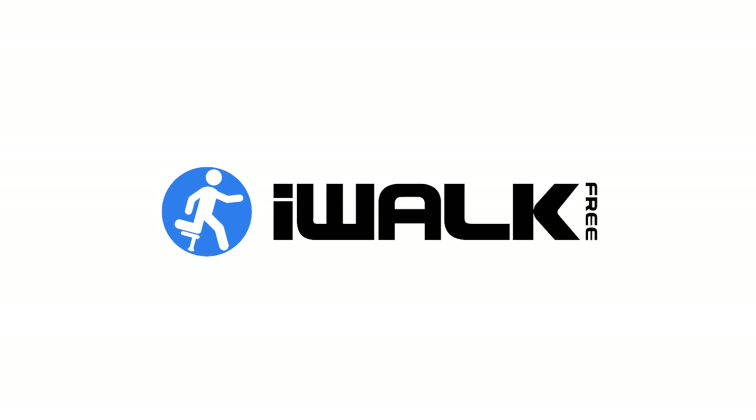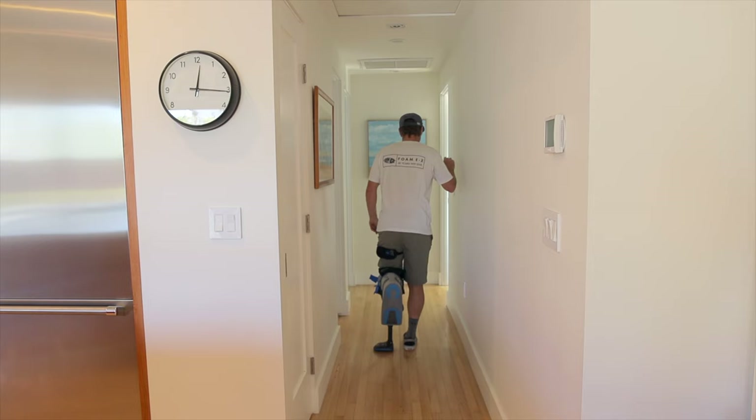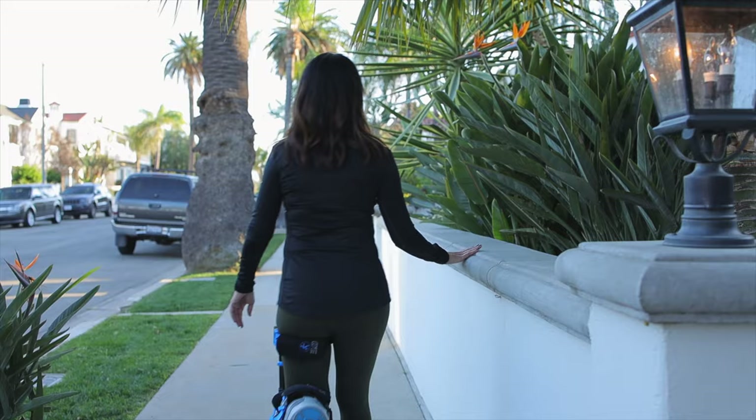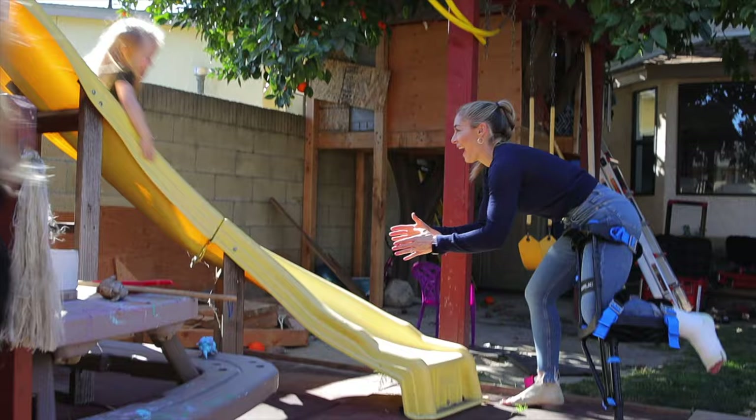Now that you've correctly fitted your iWalk, let's start walking. Walking with your iWalk crutch is easy and intuitive once you learn how. Follow our instructions and soon you'll be walking with confidence and safety.